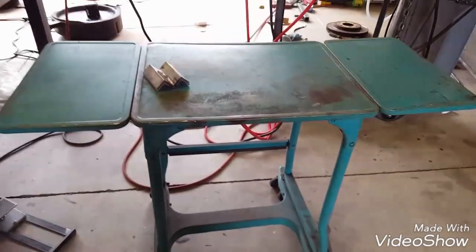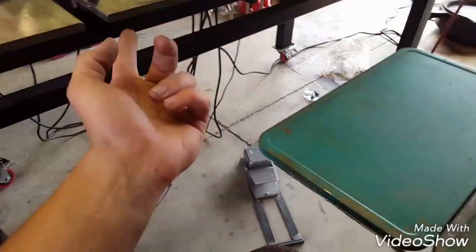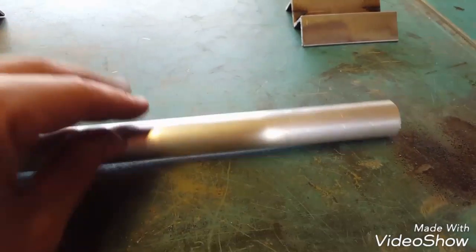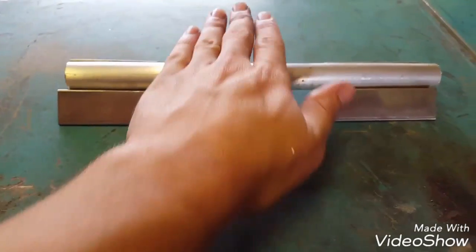Just to recap — these V-blocks are nice for tons of different things. On an uneven table, if you've got a piece of tubing, it's a pain to tack and weld things and get them nice and straight. But with V-blocks, all you do is put the pipe in here, push down and turn, and it'll straighten up. It's nice and level and you can spin it. So if you're welding, just turn, weld, turn — whatever you need.